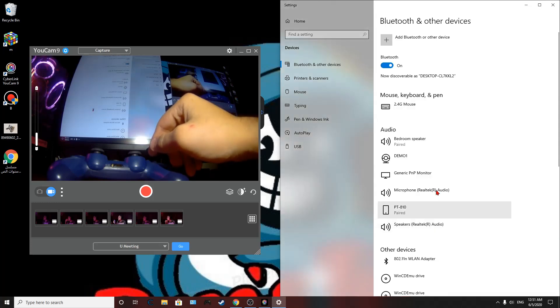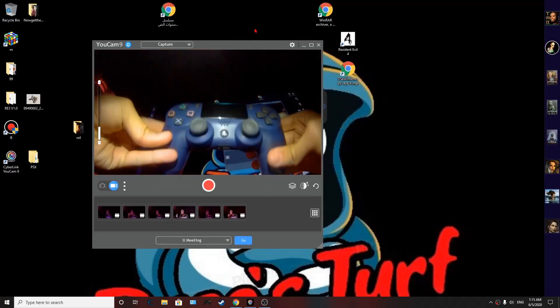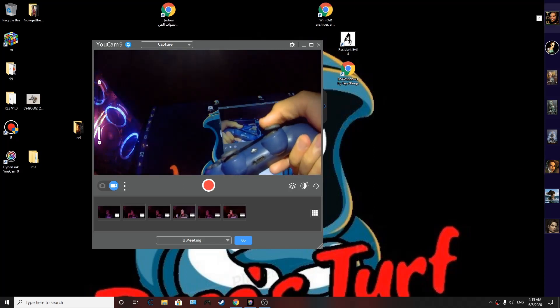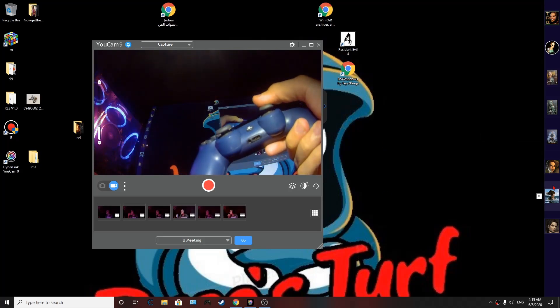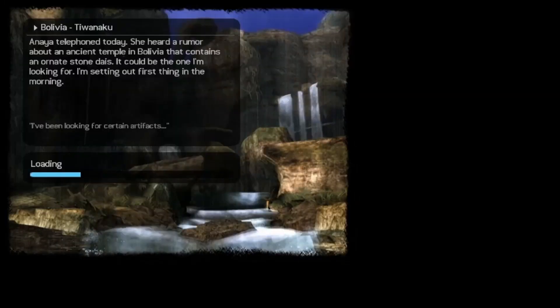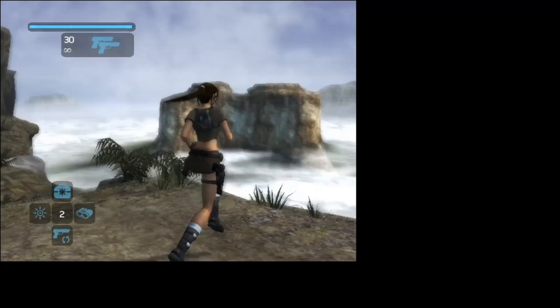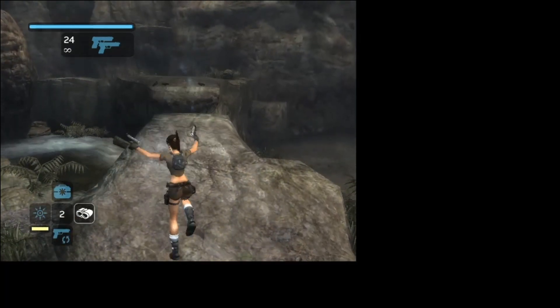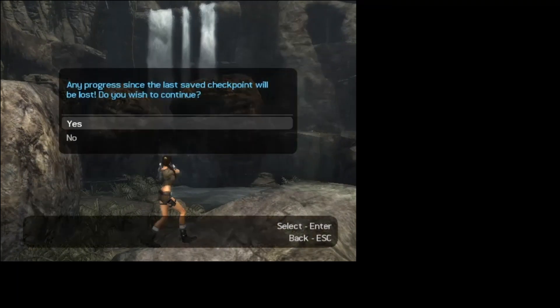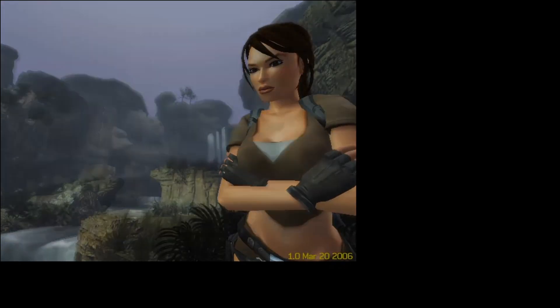Once your controller is paired, just click Done — you can use your controller to play any game. Let's go ahead and try Tomb Raider. As you can see, I can use the controller and it works fine. The controller works with any game.